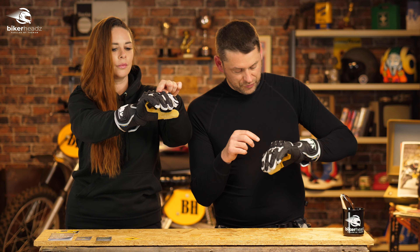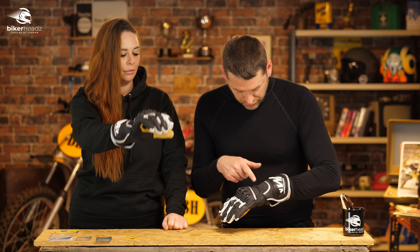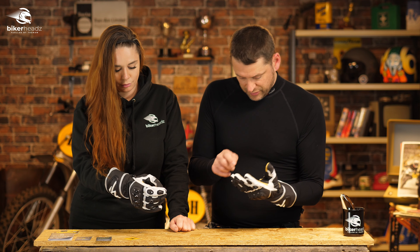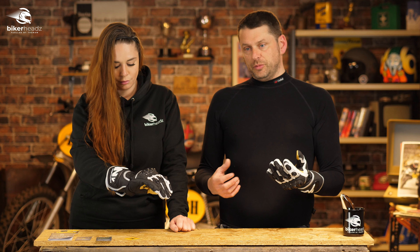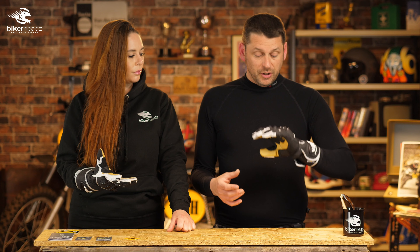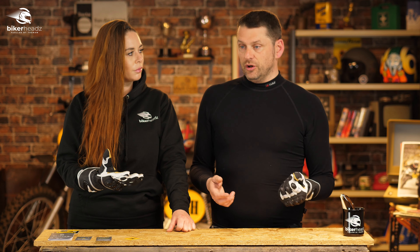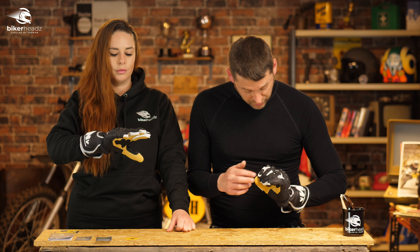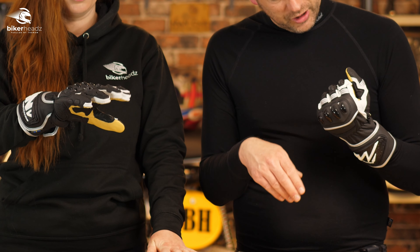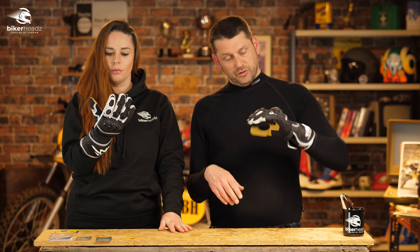There are also vents on some of the knuckle protectors too, which is really useful. If you look at the rest of the glove you can see there's some venting here, and some venting there. Because this is Level 2 and so packed with material and reinforcement, on really hot days your hands might get a bit hot, but with this level of airflow through the glove that should keep you nice and cool.